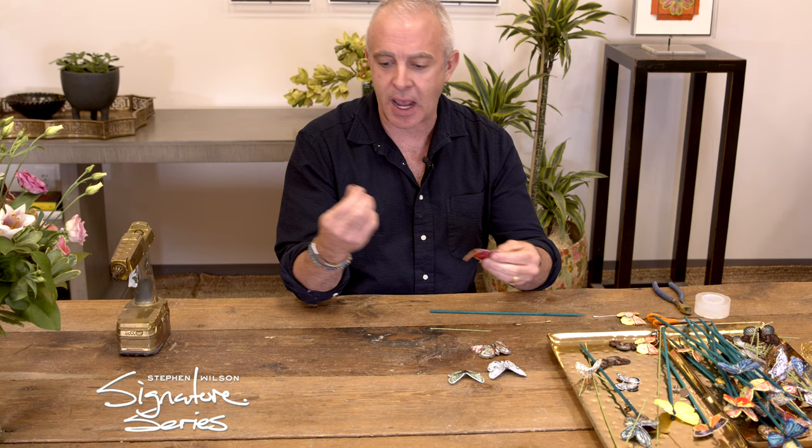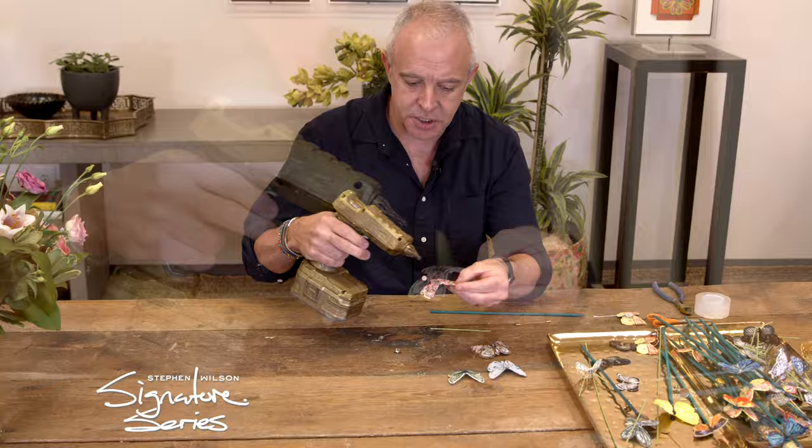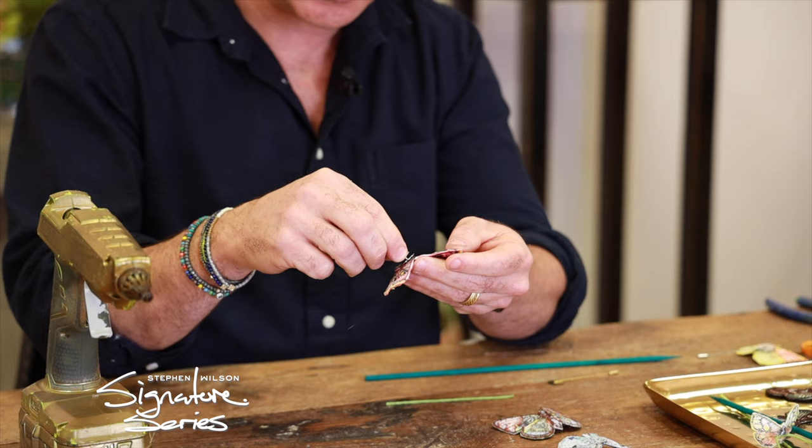The first one is a pin back, and you can buy these on Amazon or pretty much anywhere crafts are sold. Add a little dot of glue and then attach the pin back to the butterfly, and you have a pin you can attach to anything.